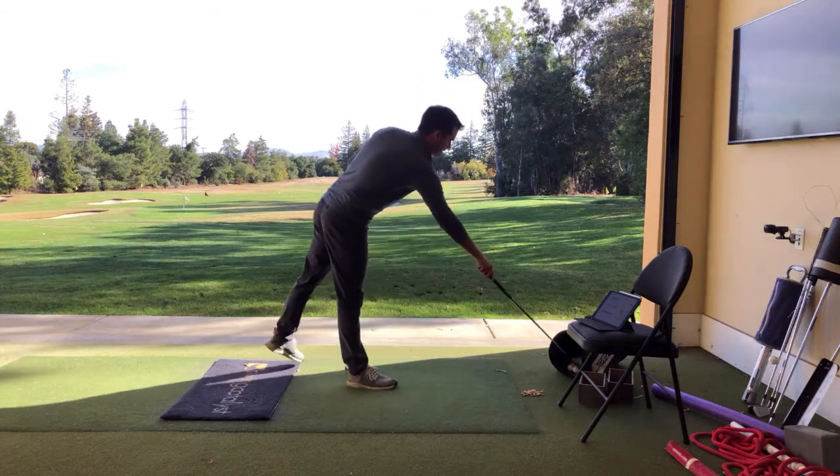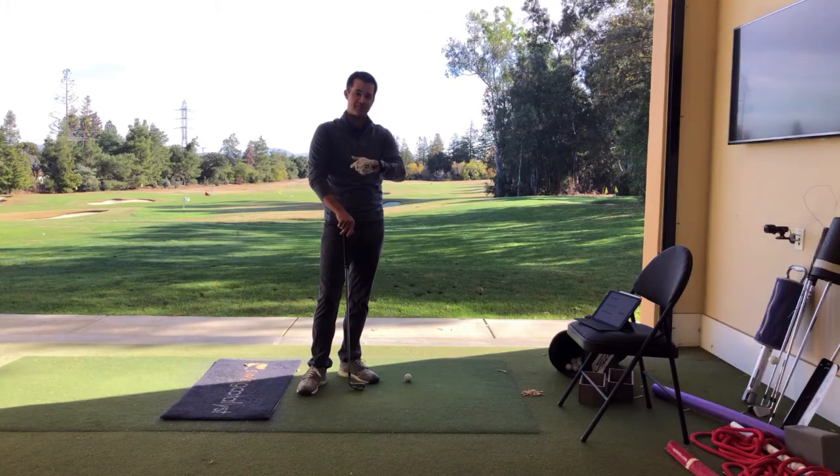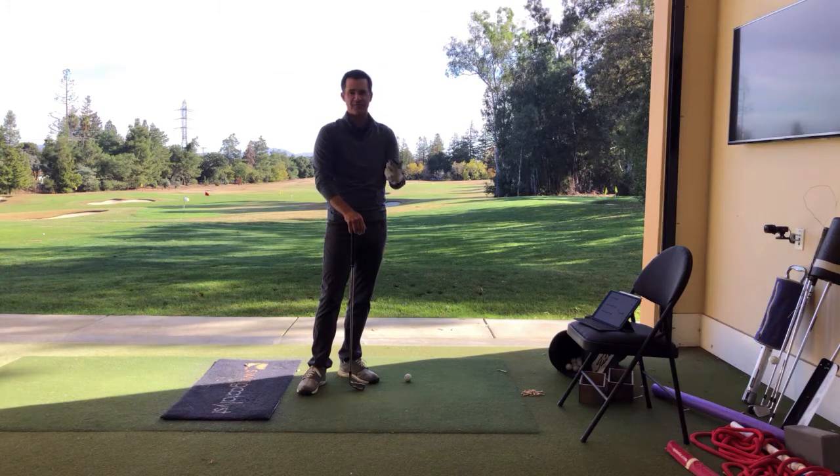Like I said, when you do a full swing, you're not going to be able to keep that position unless you really sacrificed your pivot. Because the strength and the power of the pivot is going to help cause that wrist to come out of flexion.